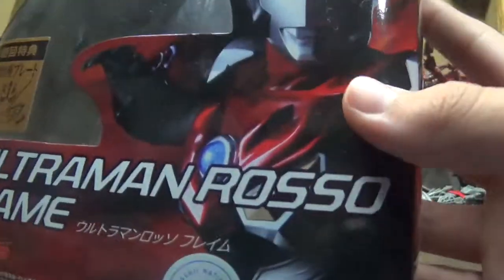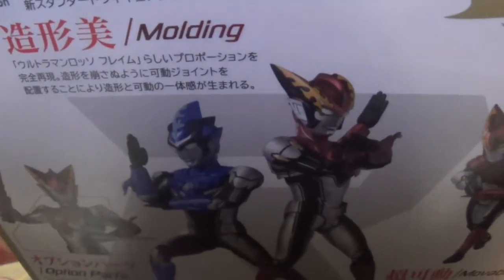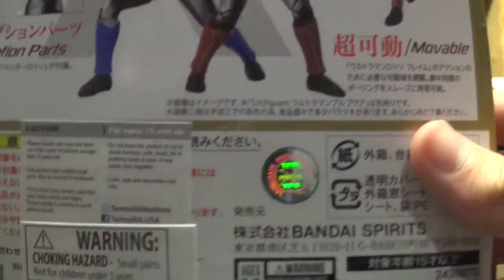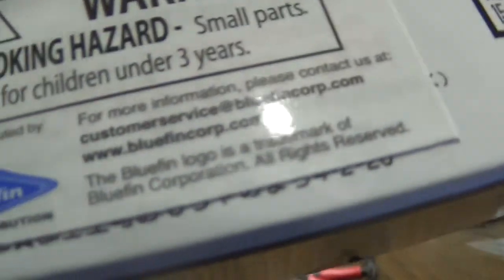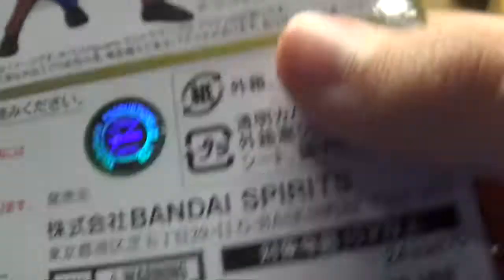So this is the Ultraman Rosso Flame box, it's an S.H. figure as you can see. It's a pretty cool box — it's got a little decal inside — and on the back it's got pictures and Japanese. It's got a choking hazard warning, so all you small children under three years — specifically if you're three, you're fine.